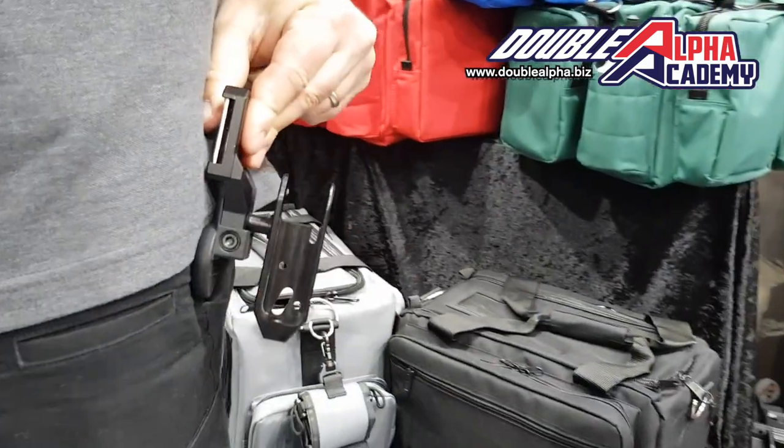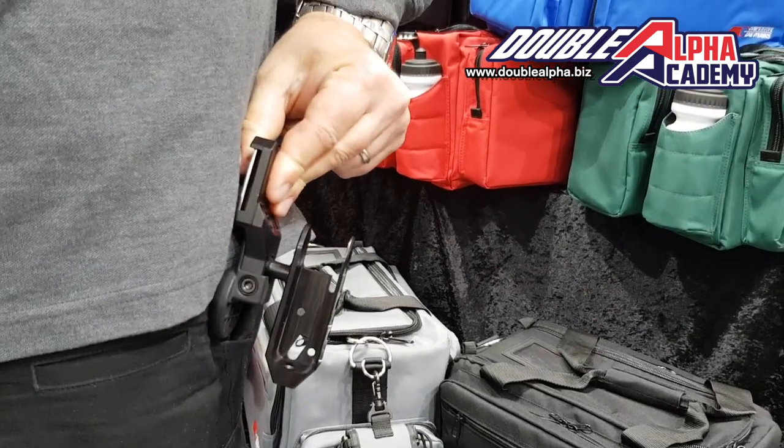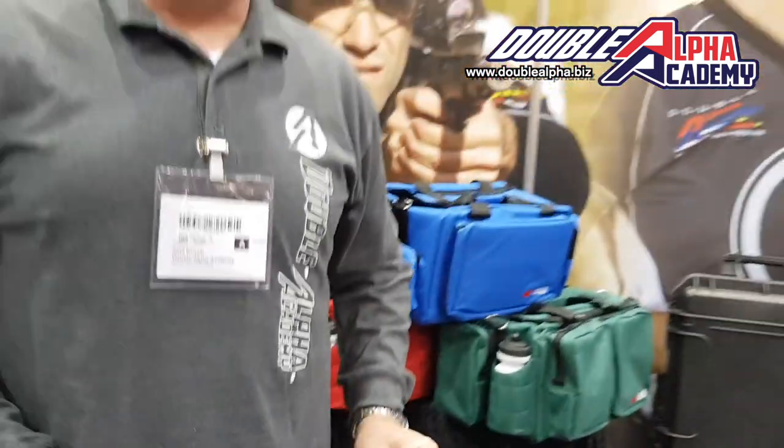And that, when it's up against your leg, gives you that support and adds comfort for the shooters who feel that they need it. So this accessory will be available as of now from Double Alpha Academy.